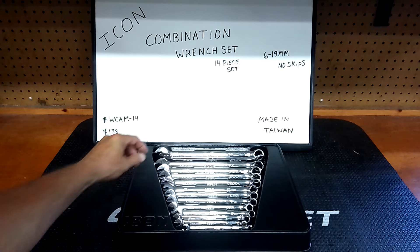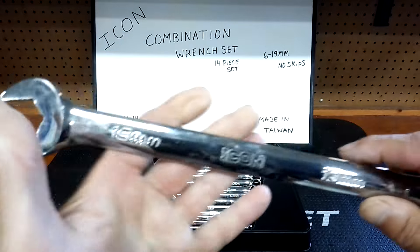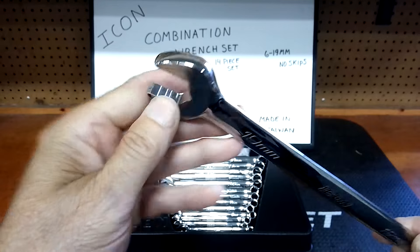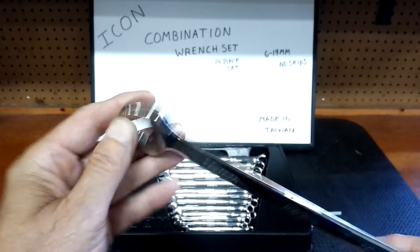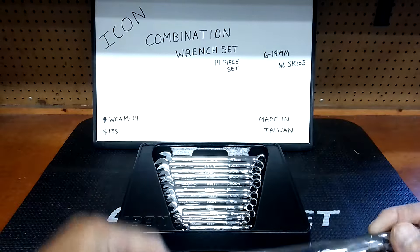I absolutely love these wrenches, but there's this one thing I don't like. Let's bring one up to the camera here — Icon is in the house. This is kind of a rant. I do like the anti-slip they have and it does work, but it will damage the fastener if you're applying a lot of torque. They're a long pattern, and I do like that. These are really, really nice wrenches.